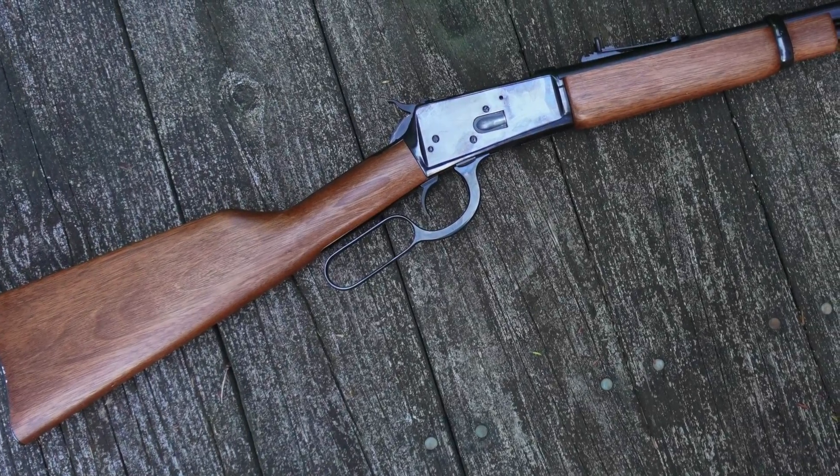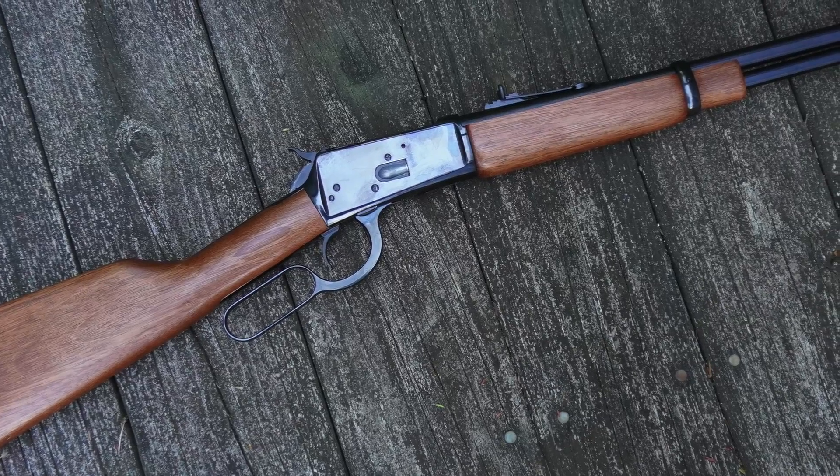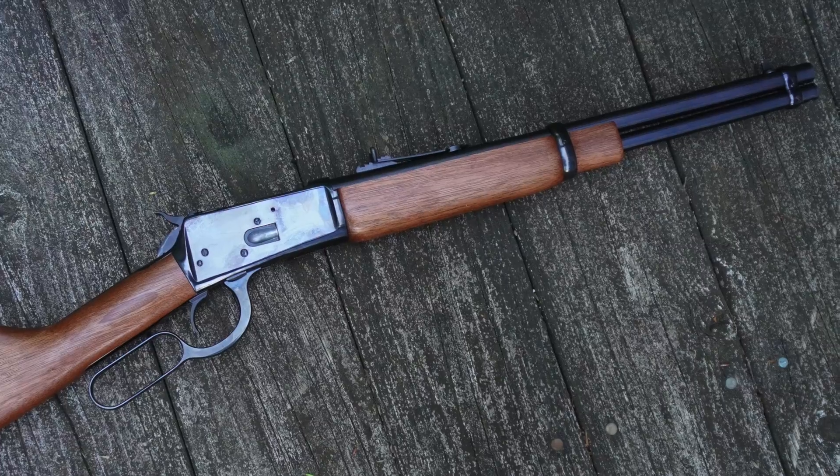Hey folks, hope everybody's doing well out there. We're going to be talking about the Rossi R92 in .357 Magnum today, and I'll be sharing my impressions and thoughts a few months into owning this cool lever gun.